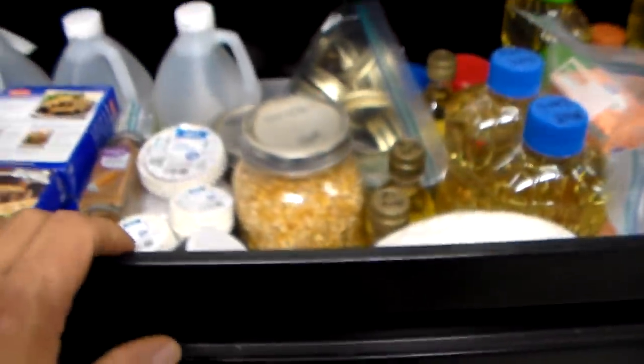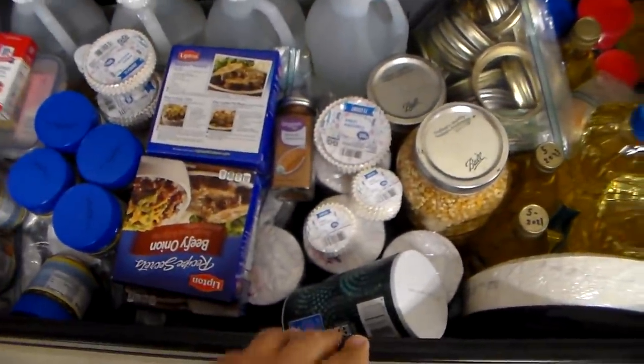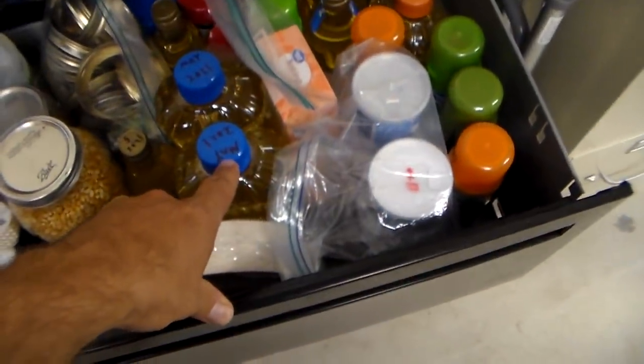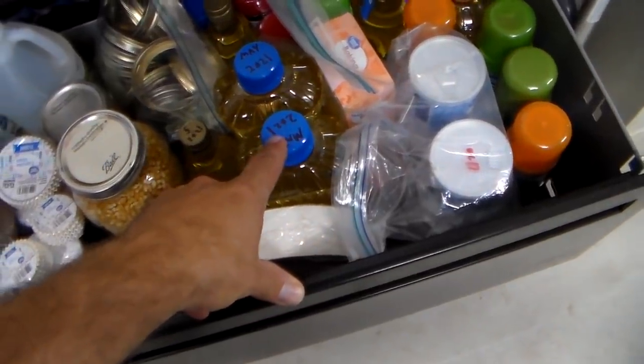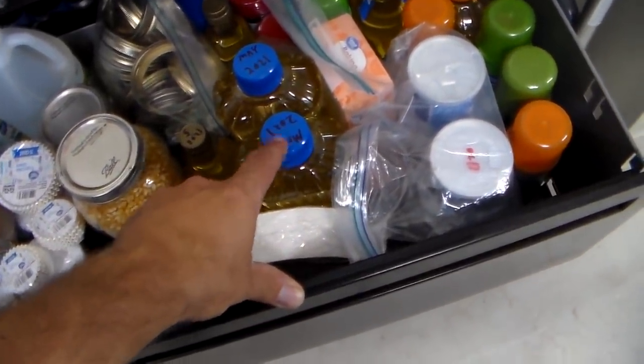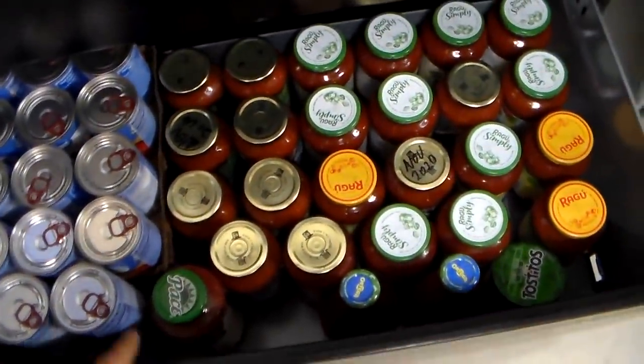Now they make the two-drawer lateral ones too. But look how much stuff you can get in here — this is a lot of baking stuff. I have started labeling the top. I used to label the side when I bought it, but because I'm using file cabinets now instead of shelves, I'm starting to label the top. You can get really, really organized.